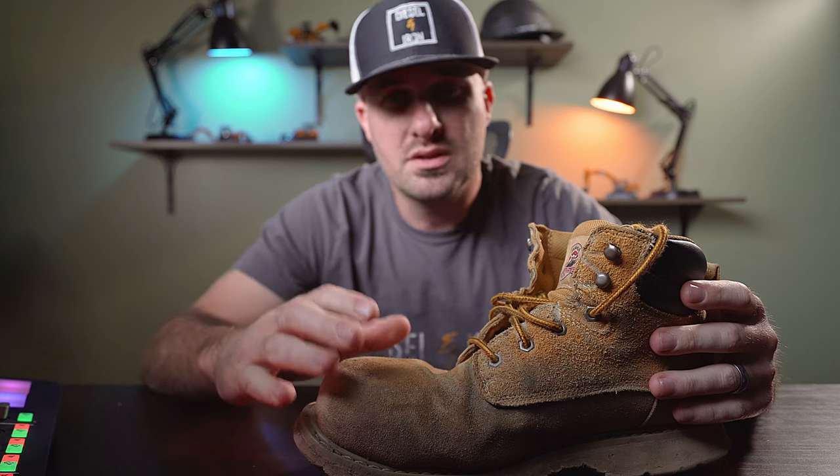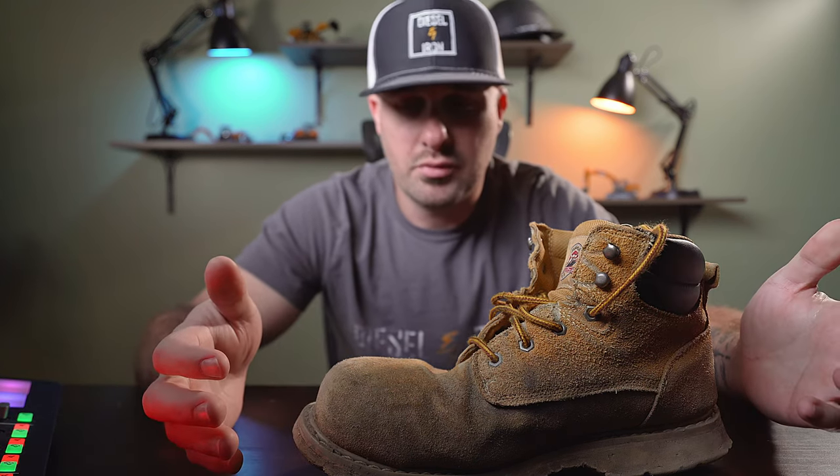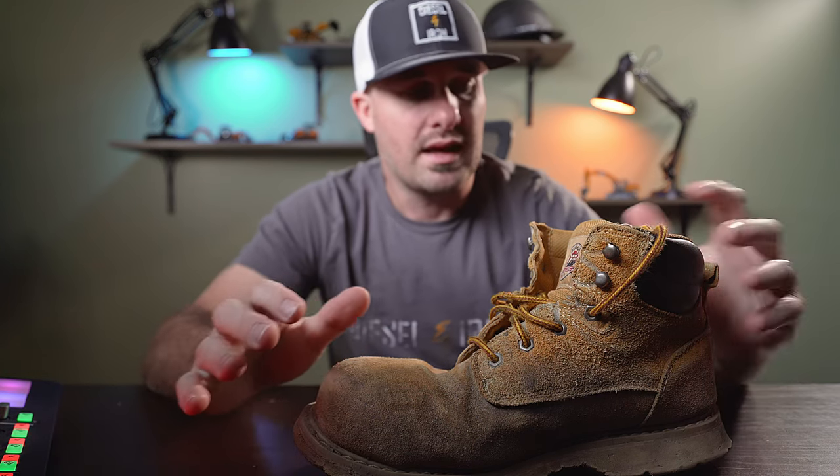Now I will say this has been through a full season of dirt work as an operator, and I do want to be very clear on this review: these were not super tough conditions. I didn't go easy on the boots by any means, but they weren't super tough conditions either. Let me put this to the side to illustrate what I mean.